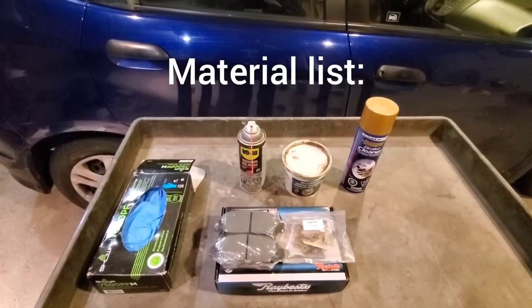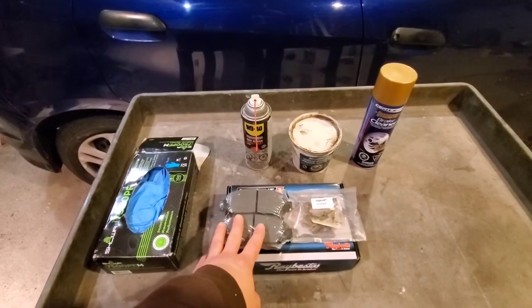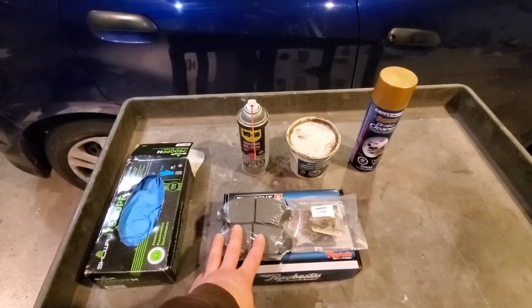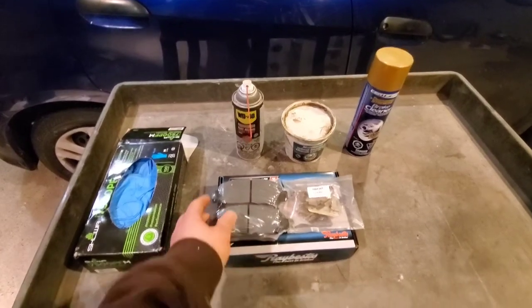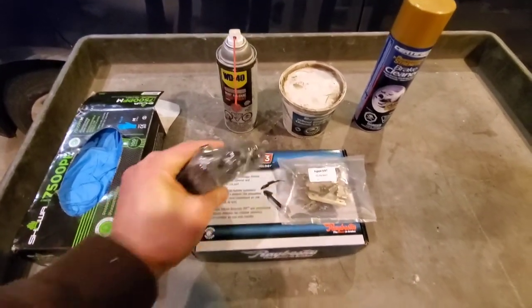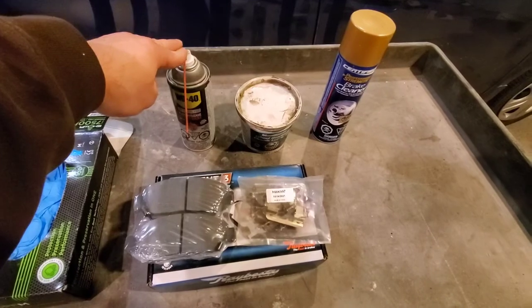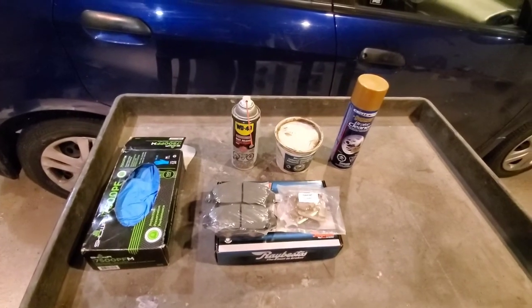So what we'll do now is go over materials and tools. This is our material list: gloves, brake pads — these are Raybestos. I suggest getting a reputable brand of brake pads; like tires, you want quality. This is the squealer — we'll look at the ones on the car. You have a set for each side, plus clips. You'll also need penetrating oil, grease, and brake cleaner — that's what I believe I need to do this job.